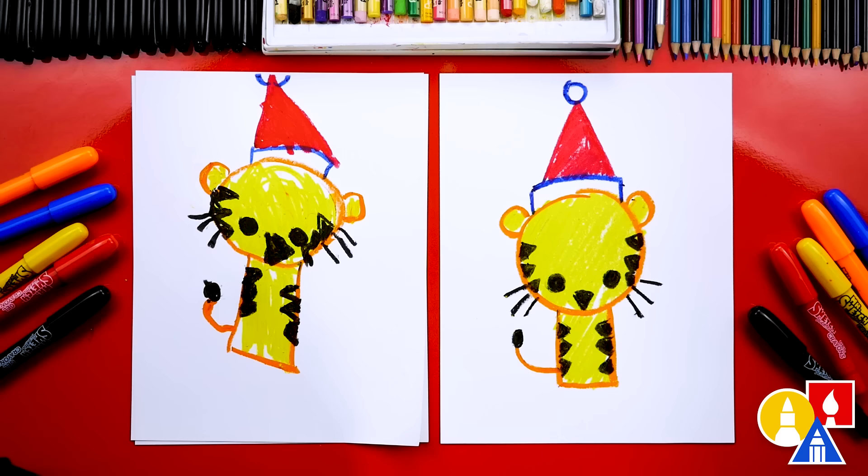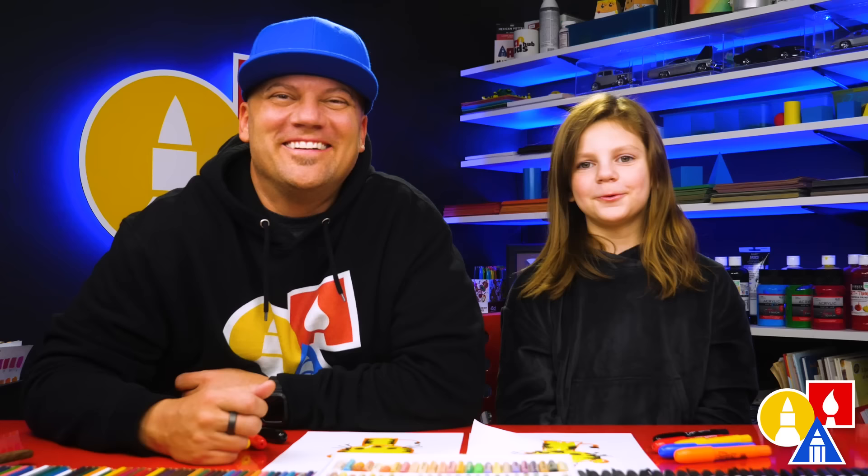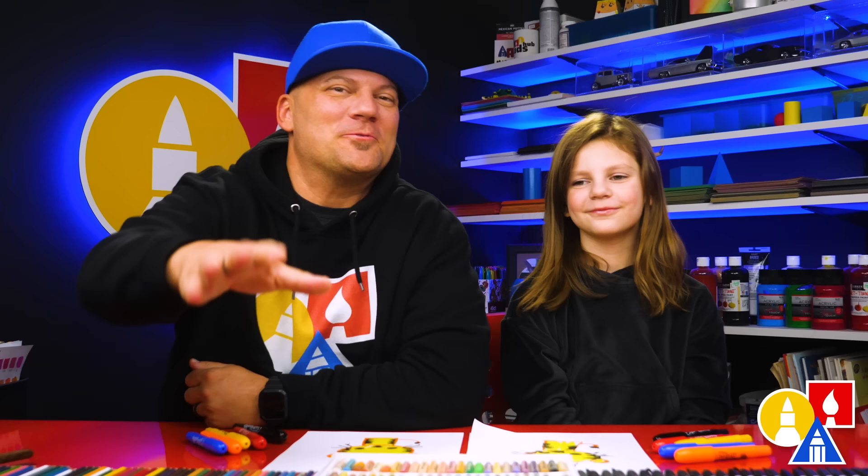And what was the first shape that we drew for the head? A circle. And then what was this shape for the body? A rectangle. And then what was the shape for the Santa hat? A triangle. We hope you had fun drawing a Christmas tiger with us. We hope you had a lot of fun and we'll see you later, art friends. Goodbye!